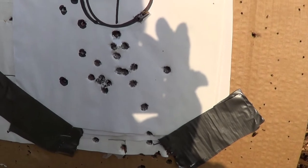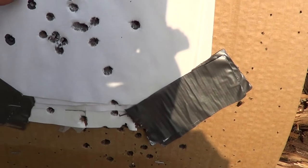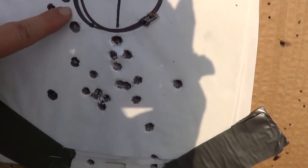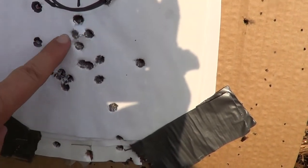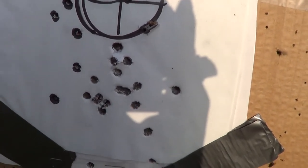Here's the group on it — shooting just a touch low. These out here are from a separate group, but right in here is what we got. Not too bad.